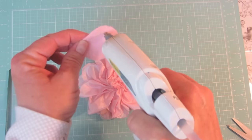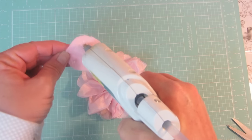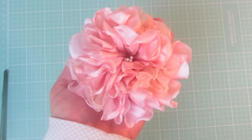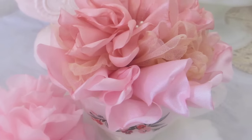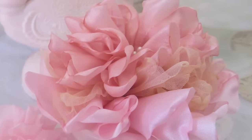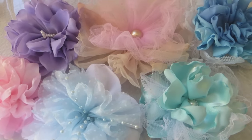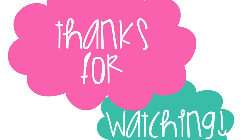Take a felt disc and glue that to the bottom of your flower to hide any of the frayed edges. And that's it! I find these flowers to be very relaxing to make — I actually watch YouTube videos while I make them. Have fun playing around with different synthetic fabrics and mixing and matching. I hope you'll feel inspired to try this yourself. Thanks for watching.